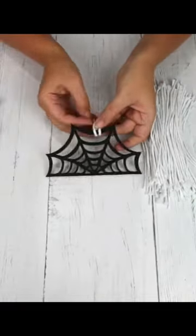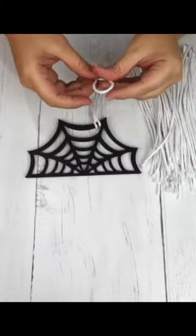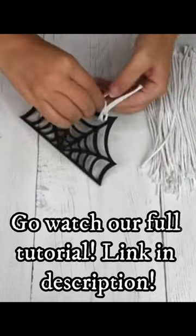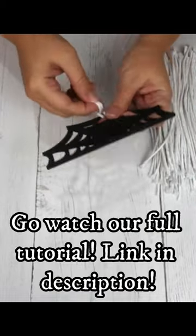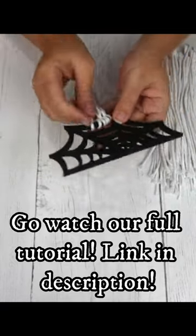I folded the string in half and put it through the spiderweb and then put the ends through the loop. I ended up putting seven strands on each opening of the spiderweb. I only used the bottom three openings.